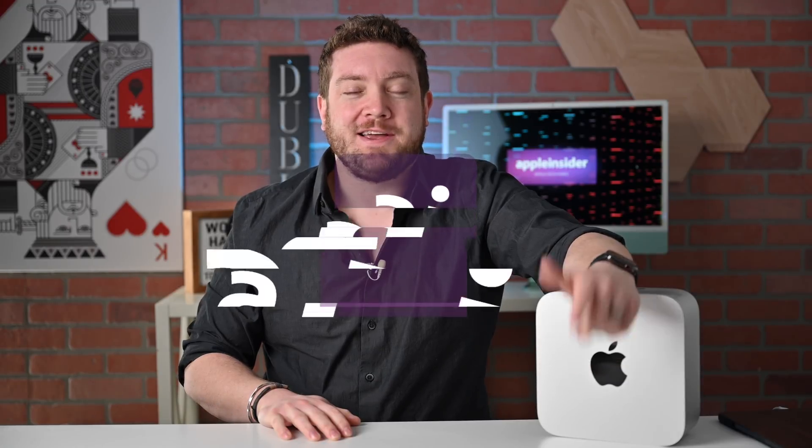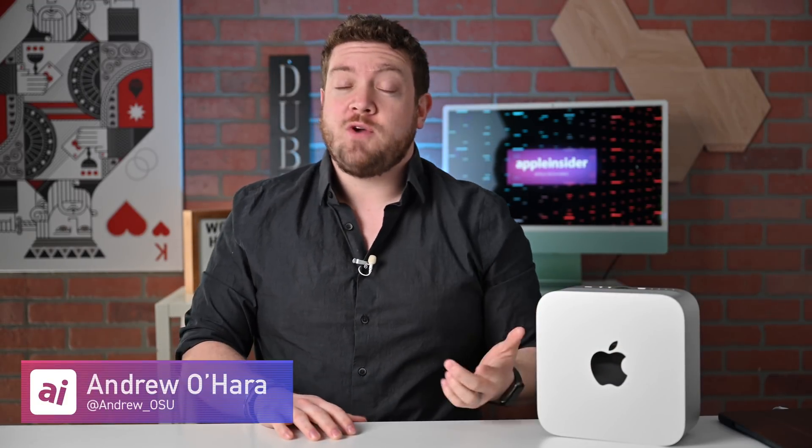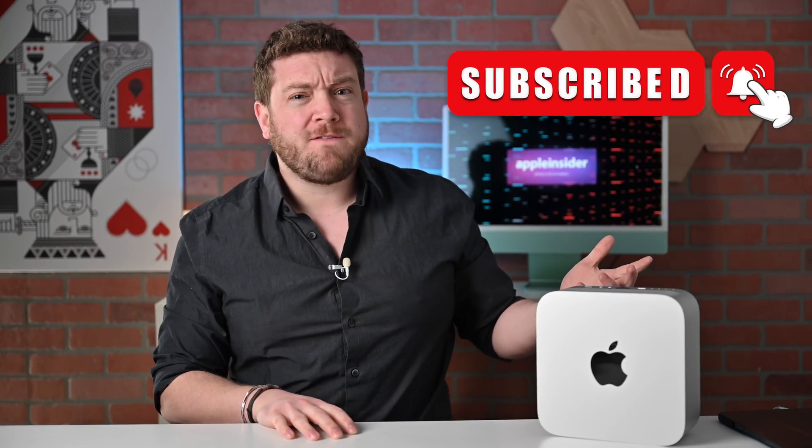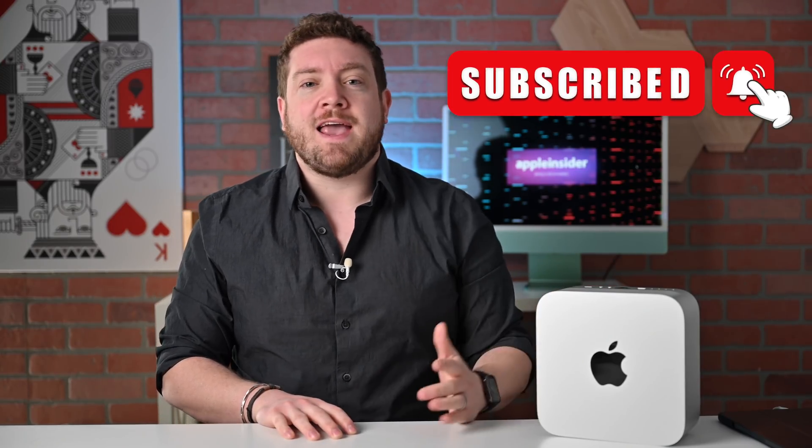Welcome everybody to Apple Insider. It's Andrew here and you can find me on Twitter at Andrew underscore OSU. If you haven't done so already, please go ahead and take a moment, subscribe, and enable those notifications so you don't miss any of my videos.